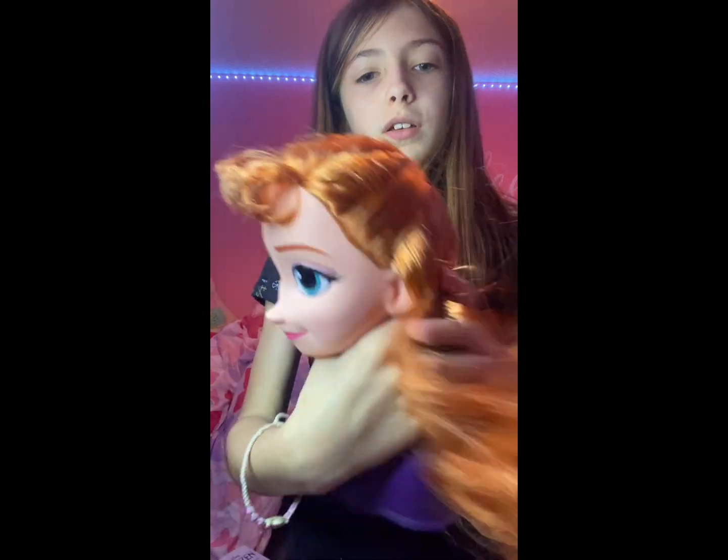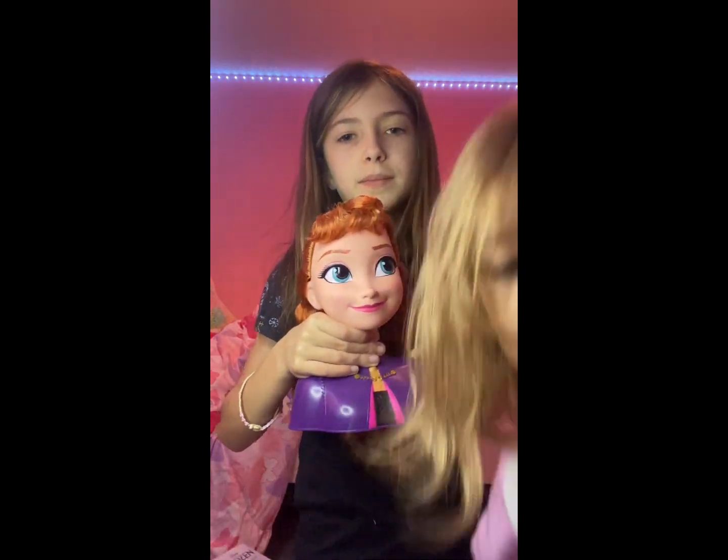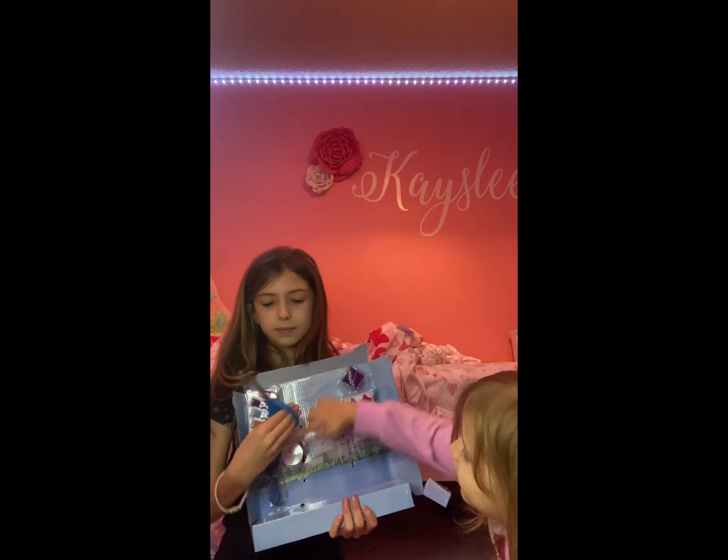Here is Anna — she has this beautiful ginger hair and a beautiful hairstyle, which I'm not taking down because I'm horrible at making this hairstyle. Okay, what should we cut open next? I see the brush.